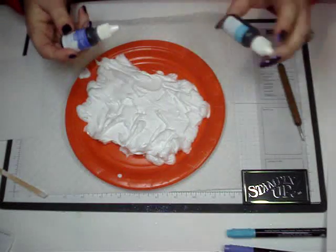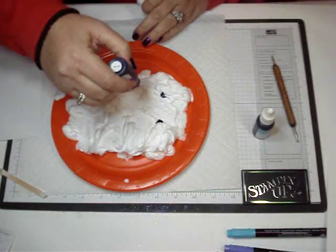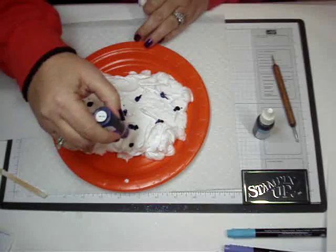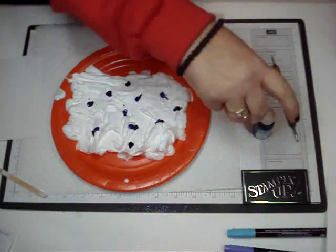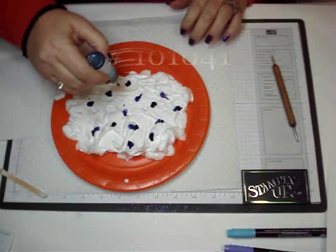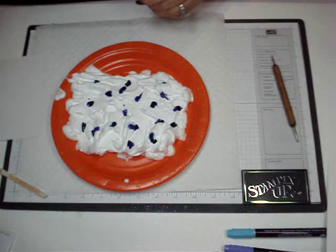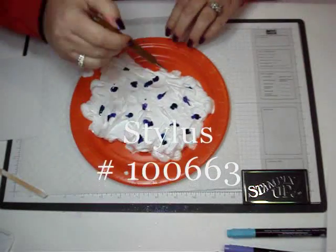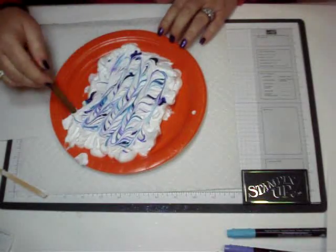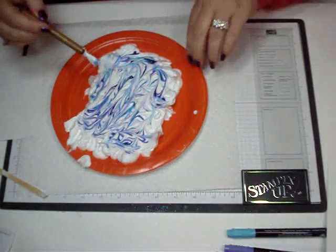Then you're going to take your re-fills. I'm using the Lovely Lilac and you're just going to drop a few drops all over your shaving cream, just randomly. I like lots of purple so we'll add a little bit more. And then I'm using the Tempting Turquoise. Then I'm going to take my stylus and I'm just going to blend that somewhat together, making swirls and whatever pattern you want. That looks pretty good.